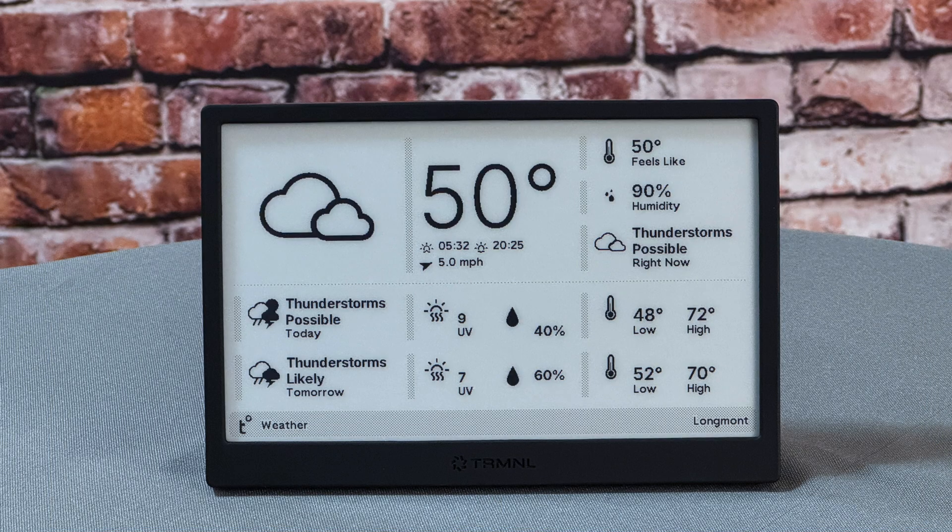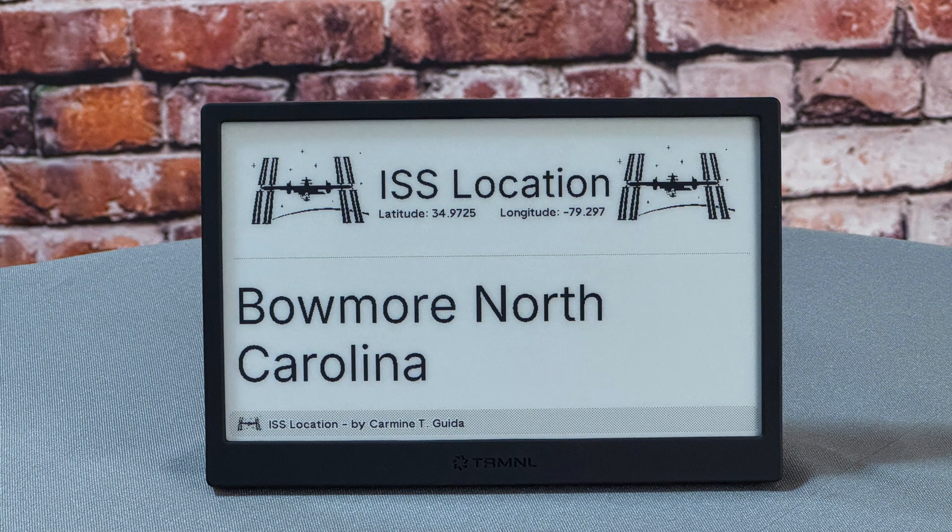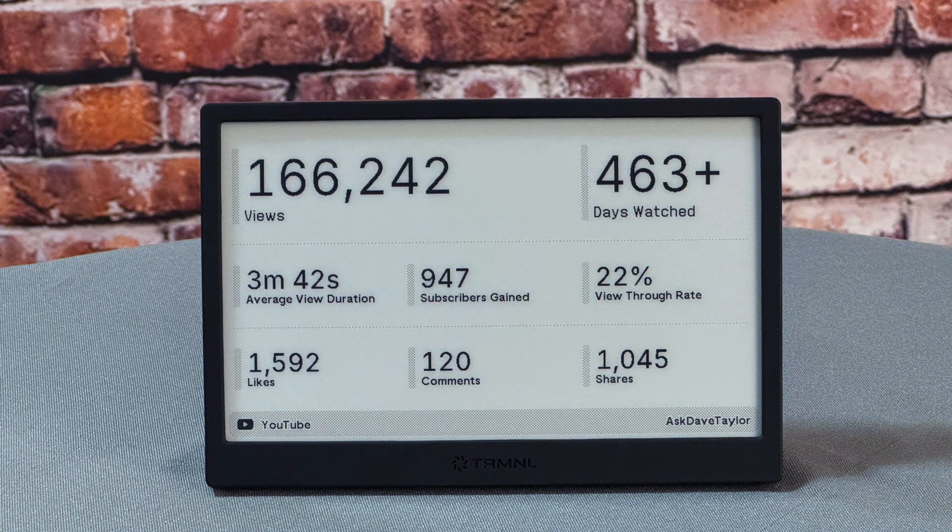The first display is one of my favorites — it's weather, and you specify lat-long and then it gives you very detailed weather. Next up is a screensaver that just randomly picks from a library of science fiction images. Then there's the International Space Station location — it keeps moving so this keeps updating, and every time you see it, it's a new location. And here are my YouTube channel stats, kind of interesting to look at.